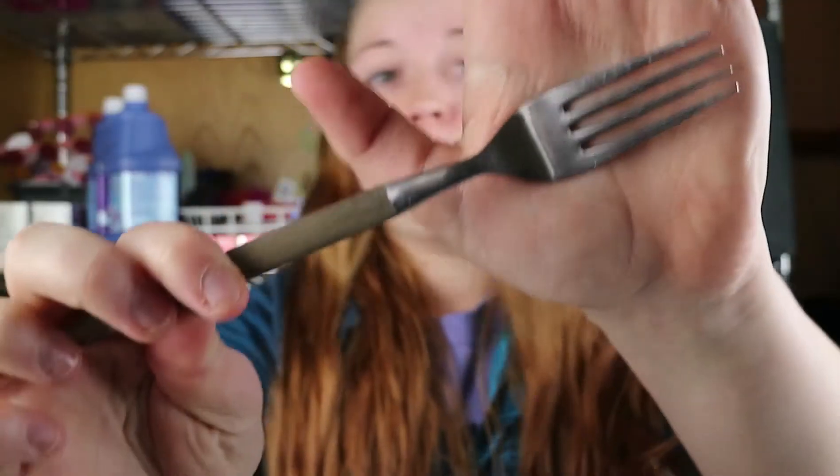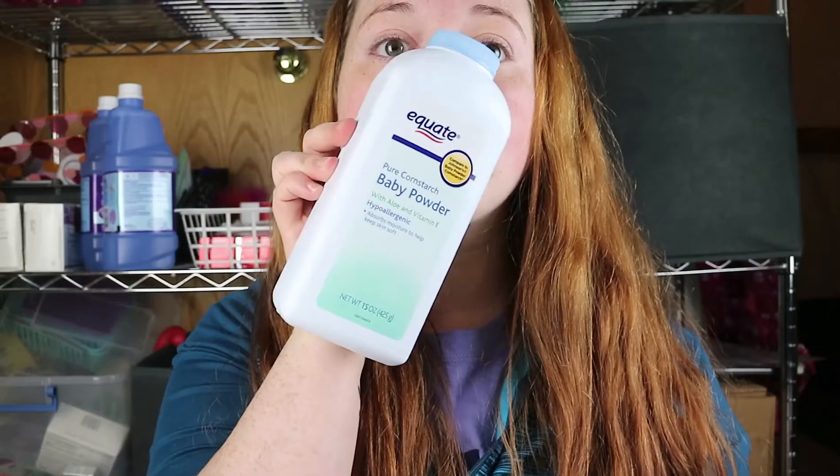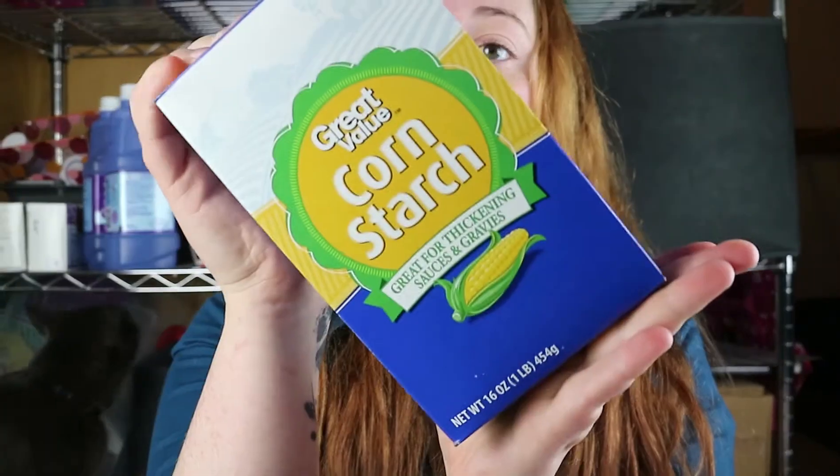For this DIY you're only actually going to need a couple things. You're going to need a container to mix in — I'm just using one of these cheapy Tupperware containers. You're going to need something to stir it up with; I am using a fork, but a whisk can work as well. You're going to need baby powder and cornstarch, and then a way to measure these out with either measuring spoons or a scale that you can weigh in grams.